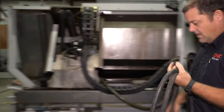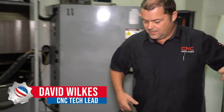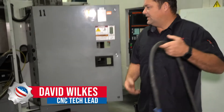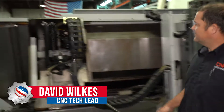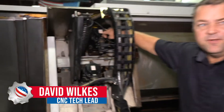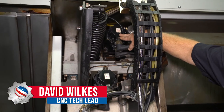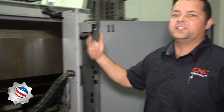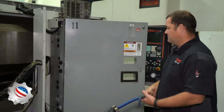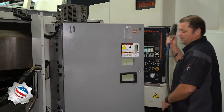This is a Haas SL-30. We've done everything to it so far. This motor back here is off of another one that didn't work properly. We took the one off of this machine to put it on the other one to get it running so the customer could see it, and they were happy with it.